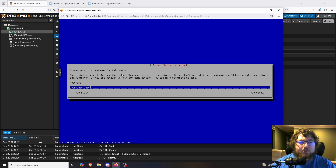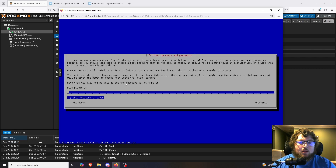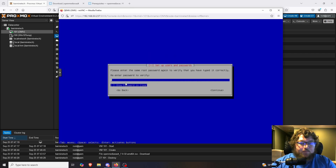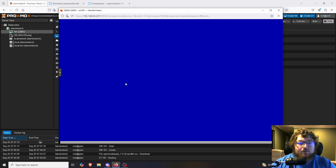We just got to the first menu: entering your hostname. The default is OpenMediaVault, but you can change it — I'm going to leave it. Next is the domain; I'll leave that the same since I don't have a domain. Now we're setting the password for the root account — this is important to remember. This root account is used to SSH into the box, not to access the GUI, but you'll still need this password. I'm also going to select my timezone — I'm in Eastern.